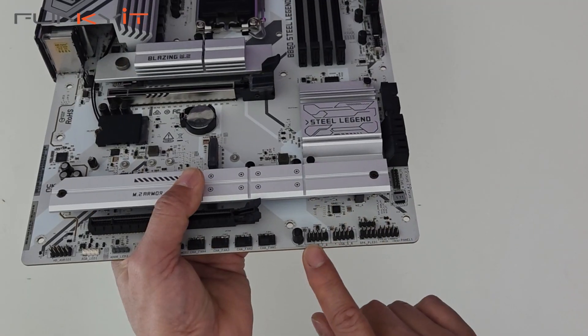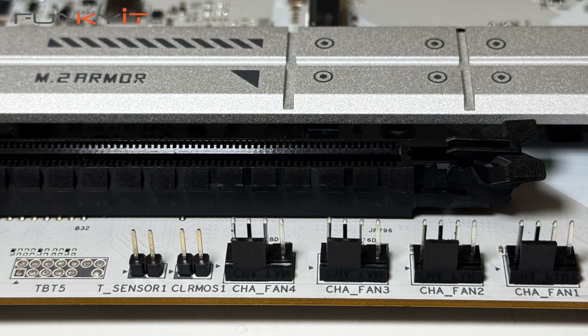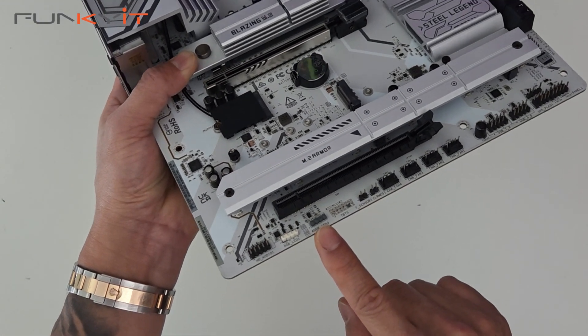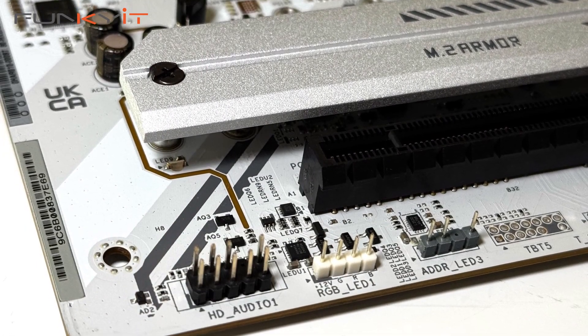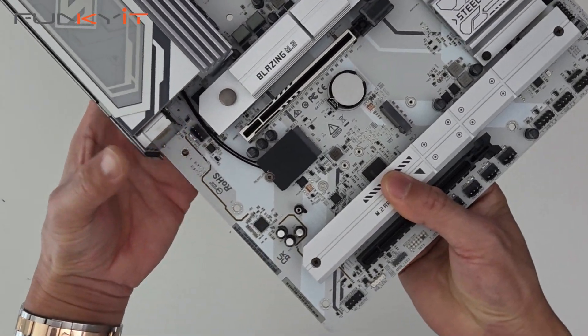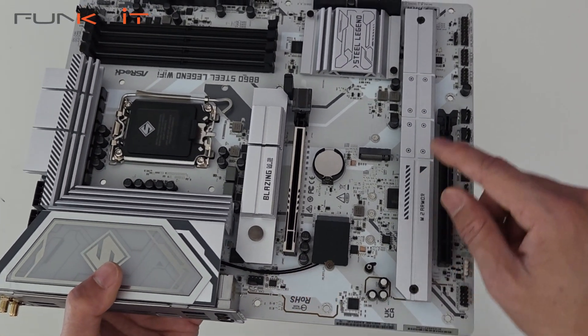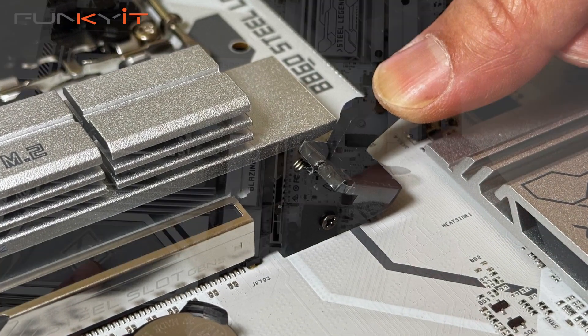We have four SATA ports. At the bottom we have the front panel pinouts, 2 USB 2 headers, 4 fan headers, a clear CMOS header, a temperature sensor header, a 3-pin ARGB header, a 4-pin ARGB header, and an audio header.